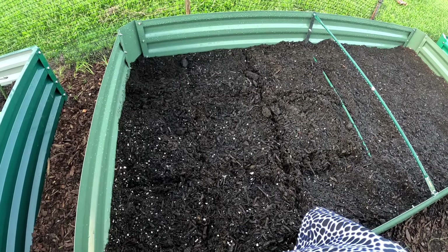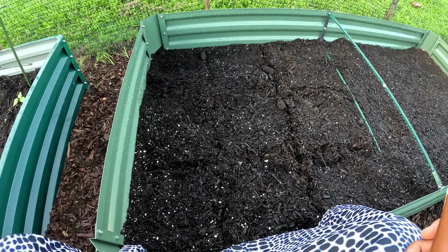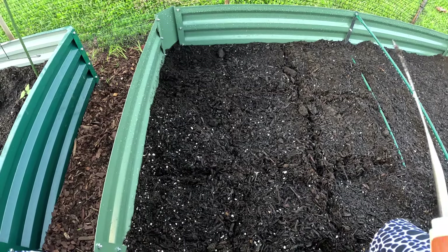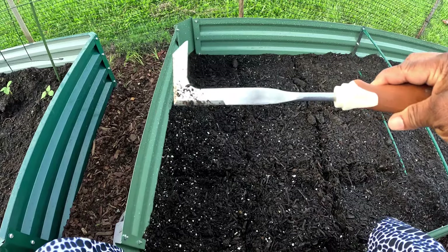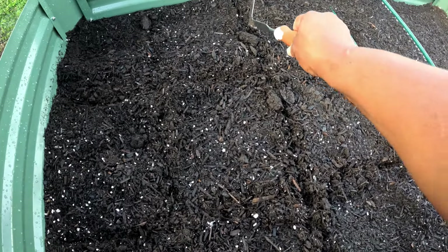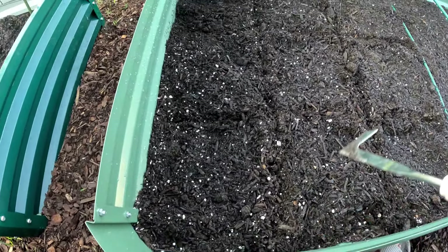Hey y'all, welcome to CC's Texas Garden! I'm out here getting ready to plant up some of these fall seeds. I want to do the little square foot method - I have never done it before but I've always wanted to. I really don't have a measurement for the square; I just decided I can get nine squares in this space here.